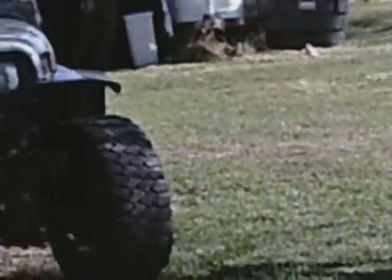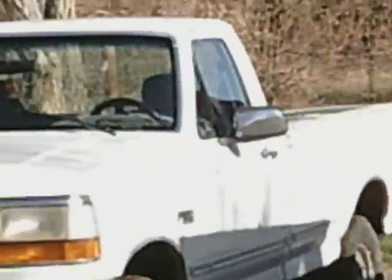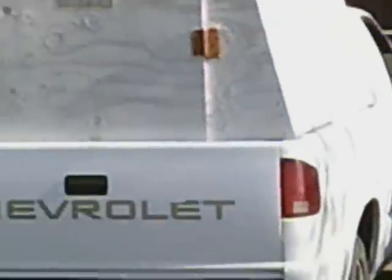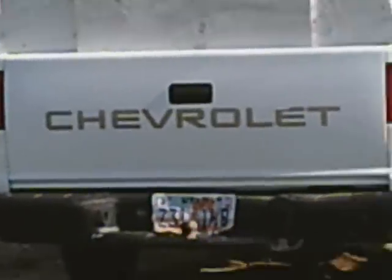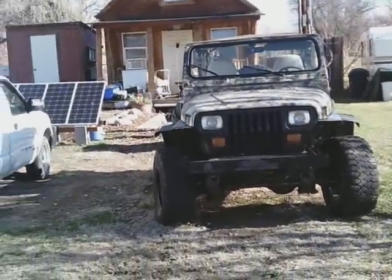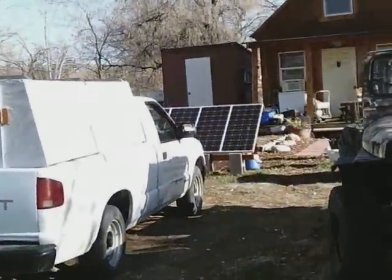I'm really an outdoorsman. I have a Jeep and a couple of trucks — a four-wheel drive and a two-wheel drive I use most of the time. But when I'm going up in the mountains, the Jeep is my baby. Taz and I will get in that and go adventuring. You can also see my solar panels there.